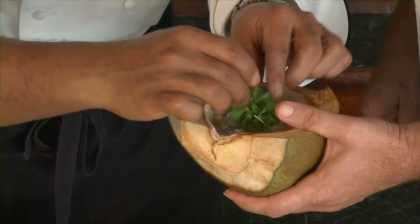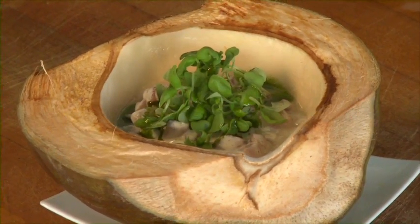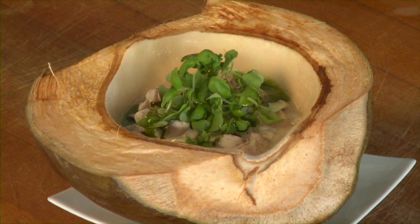His deft hand is also visible in the tuna carpaccio, served in a coconut shell, that is one of the resort's signatures.